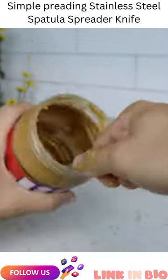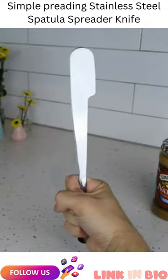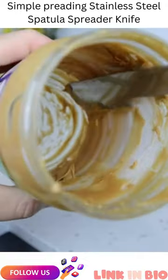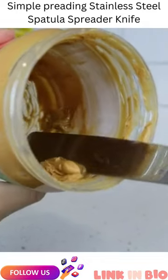Anyone else hates sticky hands when scraping a jar or never getting those hard-to-reach spots? This massive knife might be a must-have. Its unique head will not only get the stuff down at the bottom edge and side while keeping your hands clean, but it's also the perfect shape to get the stuff under the rim as well.